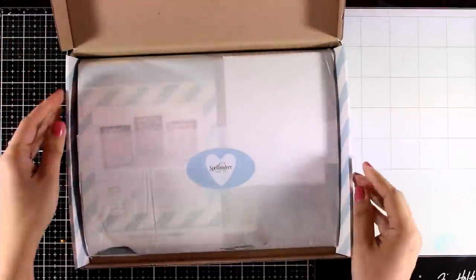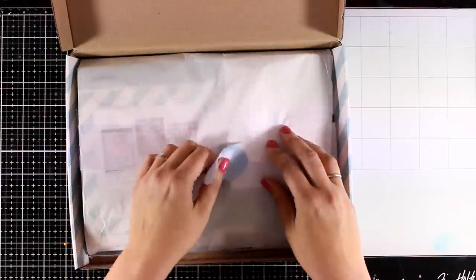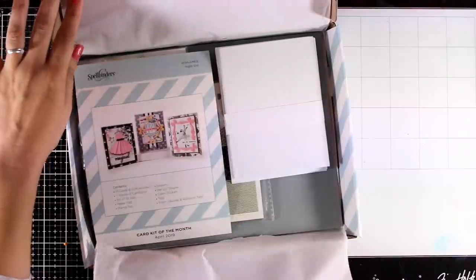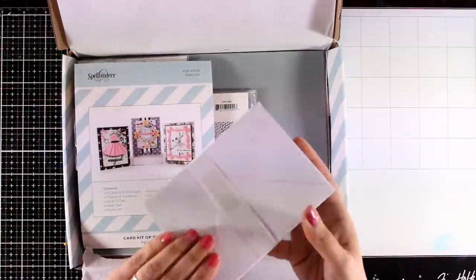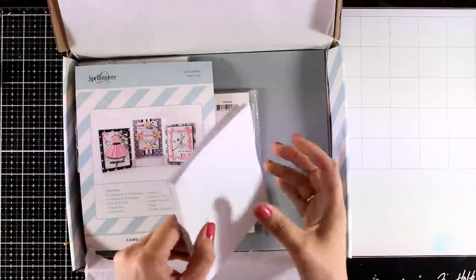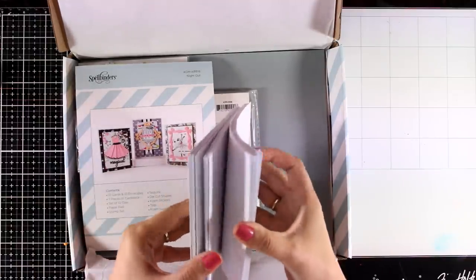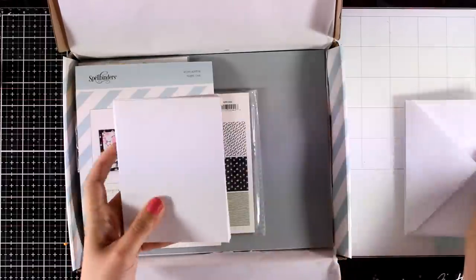I'm doing the unboxing in front of the camera — I haven't opened it yet and we will see together what's included. The kit's value is by the way 35 dollars and you will see that you get a ton. Let's start first with the envelopes and the cards — these are pre-folded four and a quarter by five and a half standard cards with 10 envelopes, all in white.